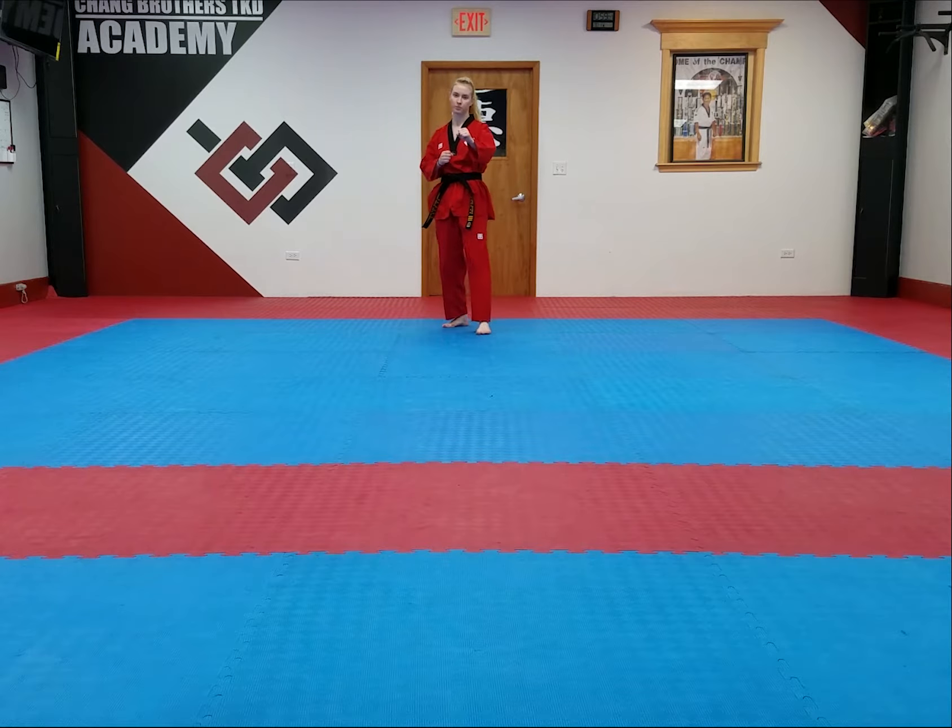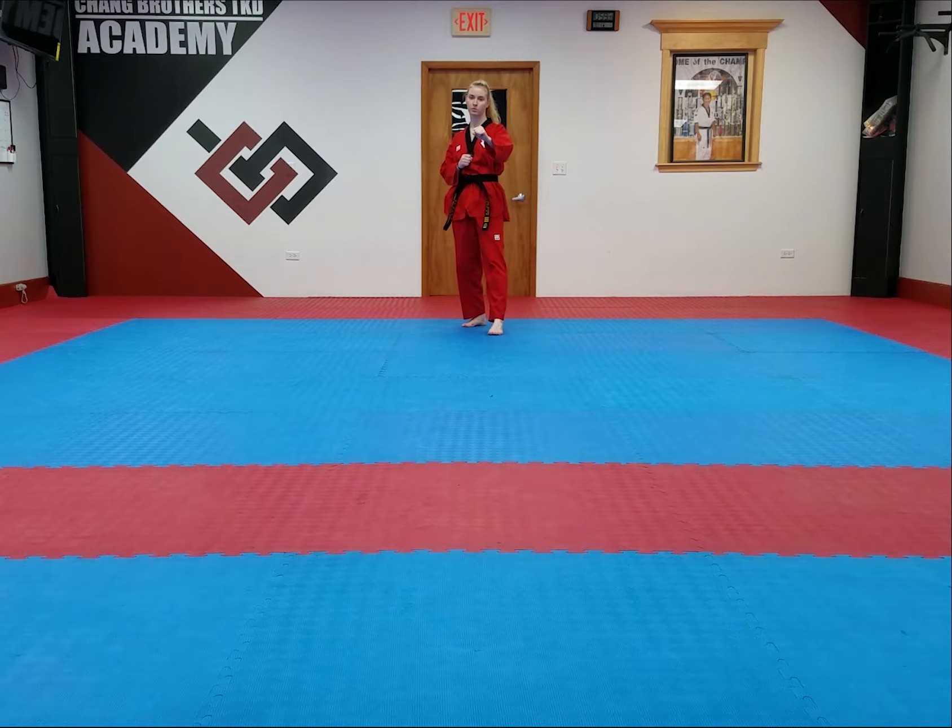Purple belt kicking: front snap kick, face high with the ball of your foot.